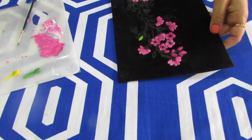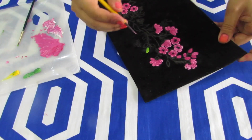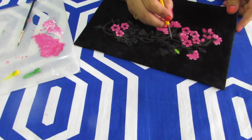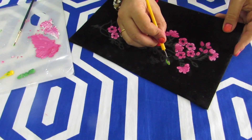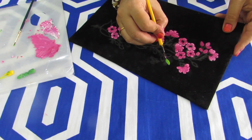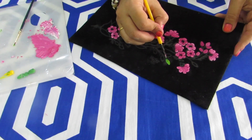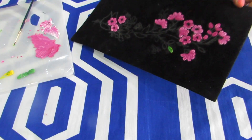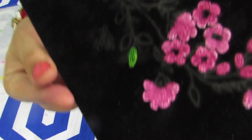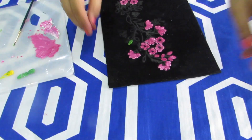Once we have done this, we will start doing the nibbing using the same pointed nib. For the leaf, start by drawing a line in the center in the direction the leaf is going. Once you have drawn that center line, do slanting lines here and there on both sides. I will meet you guys after doing all the leaves.